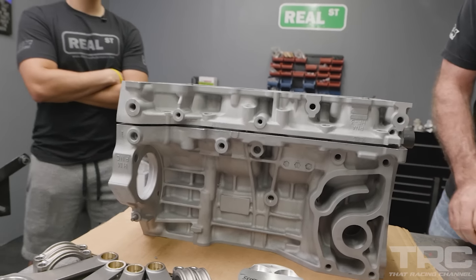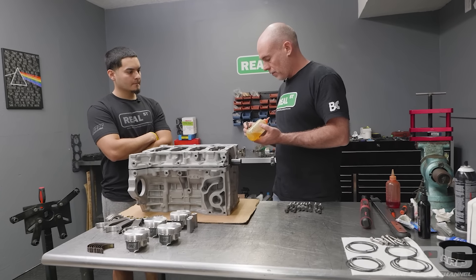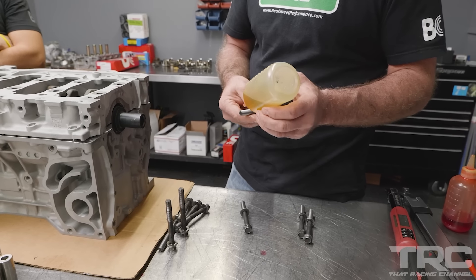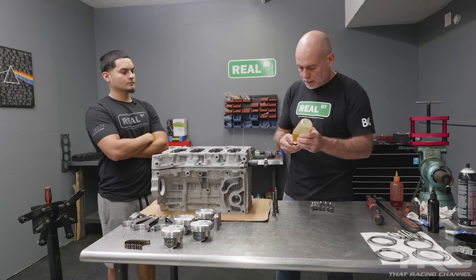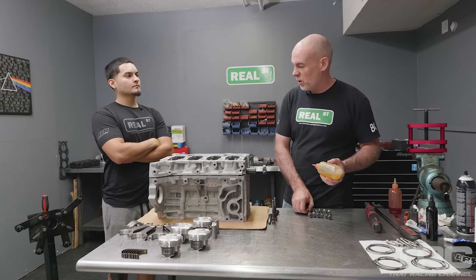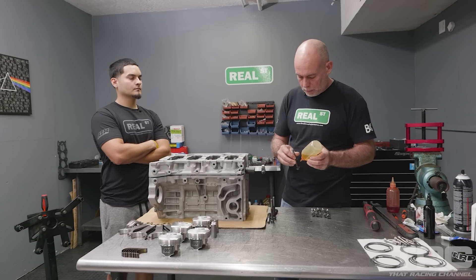We are reusing the factory bolts and we need to lubricate the bolt — we're going to get lubrication on the face of the bolt head, on the face of the washer, and on the threads. If you install them without enough lubricant, you won't get the right torque. These are torque-to-angle bolts, so we're going to go to 22 foot-pounds and then out to 56 degrees. If the threads are dry it won't feel good, it won't sound good, and it won't be good.